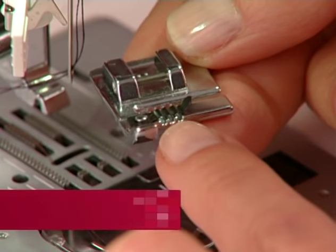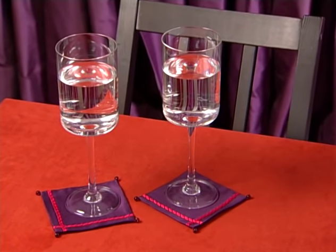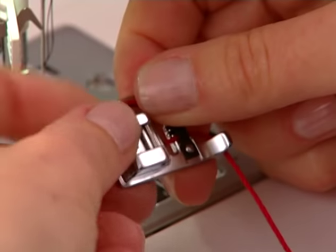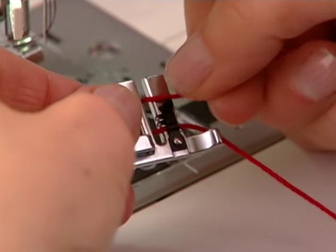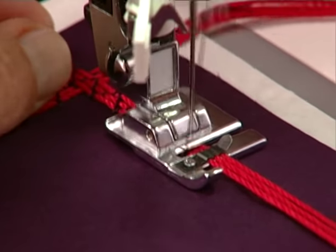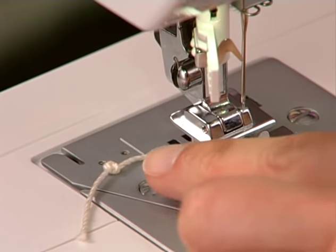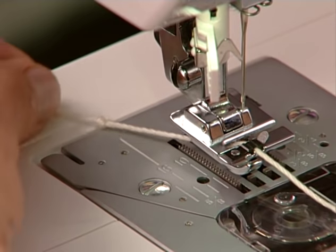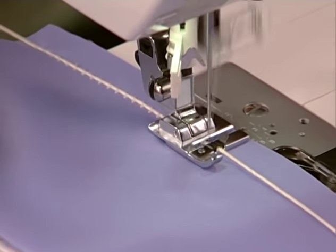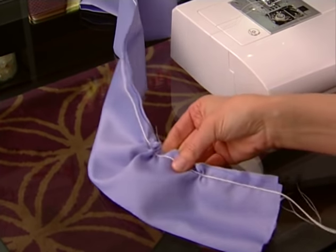The cording foot has grooves on the top, which are used to guide a yarn or cord. Stitches are sewn over cords placed into the foot, as the foot guides them evenly. To do fabric embellishment, place up to 3 cords into the grooves of the foot. Thread the machine, and then choose a decorative stitch wide enough to cover the cords being guided through the presser foot. To create gathers, tie a knot in the cord's end, then place the cord into the foot's center groove, then behind the foot. Sew a zigzag stitch over the cord, being careful not to catch the cord with the stitch. When finished, the cord can be used to adjust fullness.